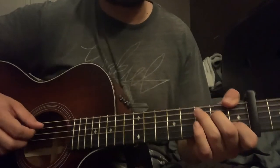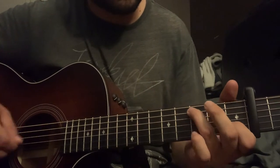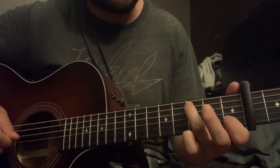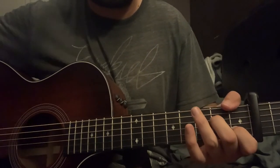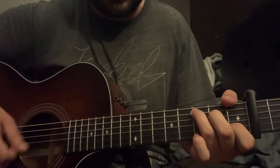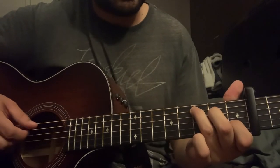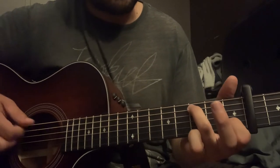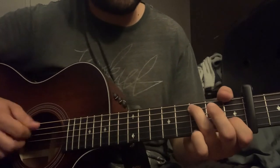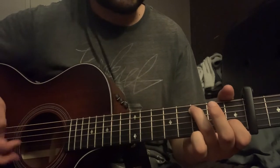Then you go to the C major but you're going to want to keep with that kind of hammer-on on the sixth fret, so just keep it with that C chord like that. Then hammer on the sixth again, open G, but then you're going to have the open D and then come back on that seventh fret on the A.